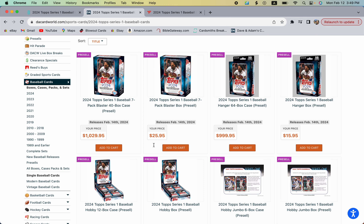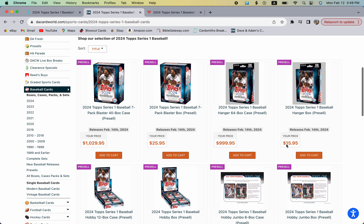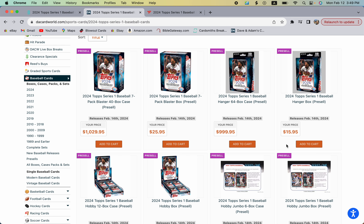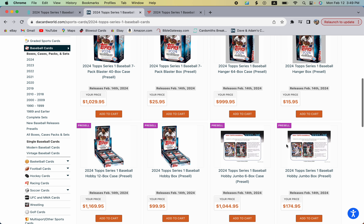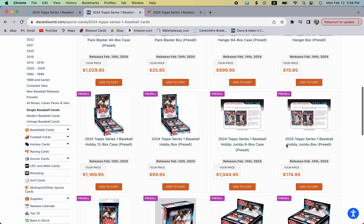Looking at potential retail release dates, some sites are saying the 14th for blasters and hangers as well — that would be awesome. If retail does come out this week, we'll be breaking some on our channel, so stay tuned. That's an overview of the prices and formats available.